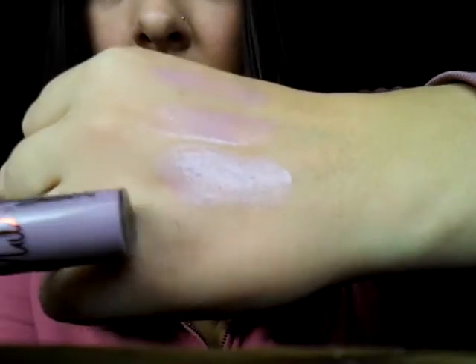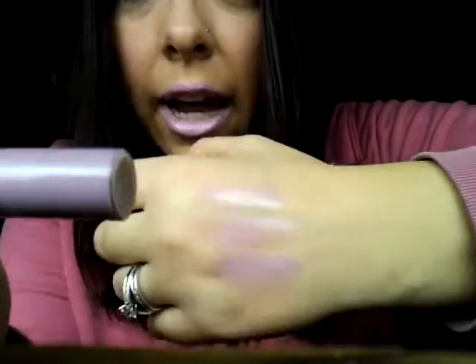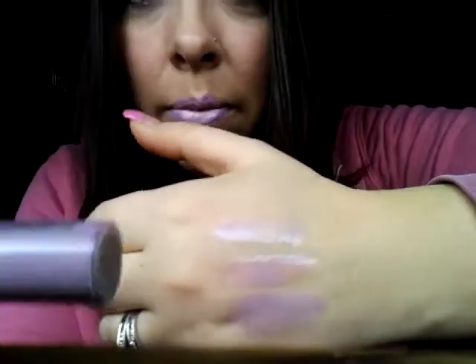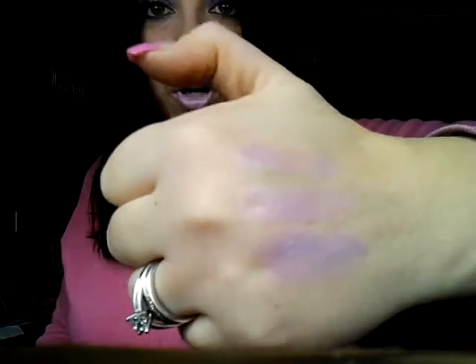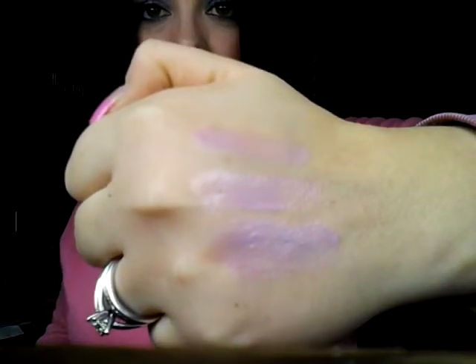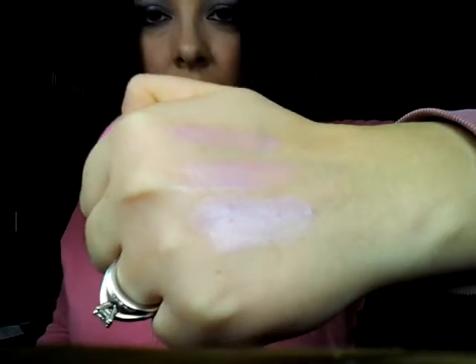The top swatch you're looking at here is actually the MAC Viva Glam Nicky 2. If you look — I'll try to get this further away for you guys — they all look pretty much identical. I love it.